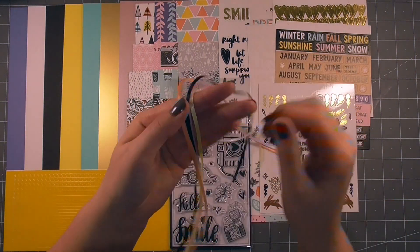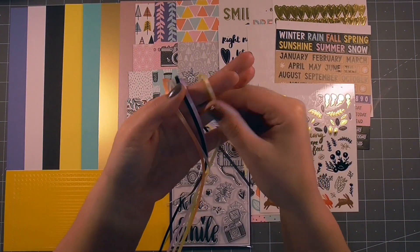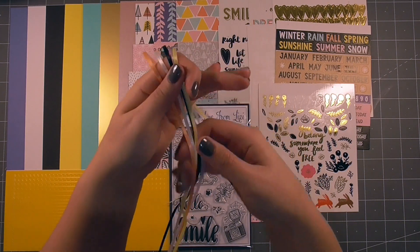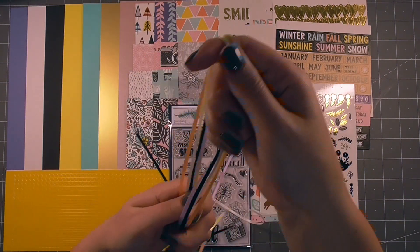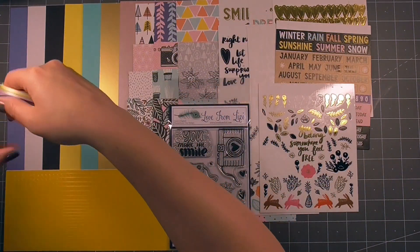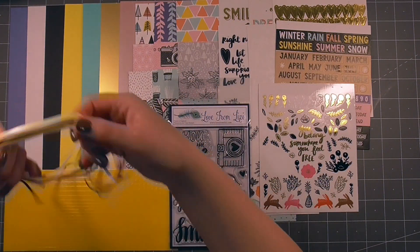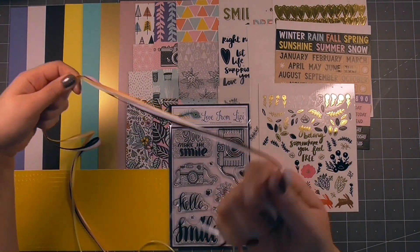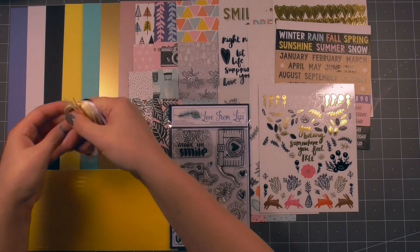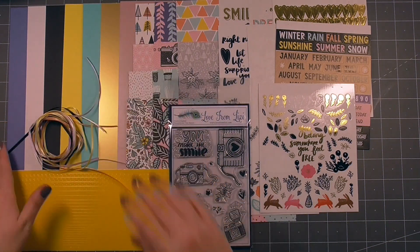So here we have five skinny ribbons. We've got a yellow, kind of a lavender, black, white and like a peachy colour, and these are the skinny ribbons. They're so nice and easy to work with and we haven't had those in a kit for a while so it's nice to see those. I made the mistake of unwinding them so now it's difficult to get them all on the screen nicely, but there we go.